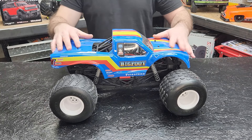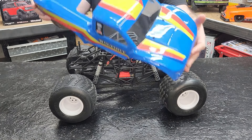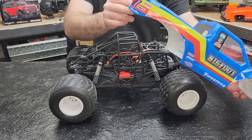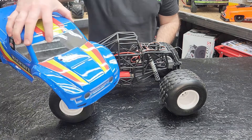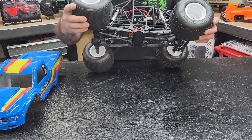This is an SMT 10 builder's kit — it's the only way you get the black chassis. It's a J Concepts Bigfoot body that was painted by Hooli's Custom Paints; he does very good work. That body is still available through J Concepts.